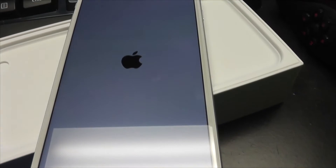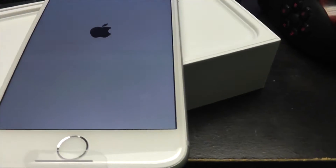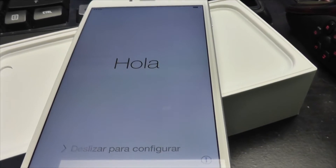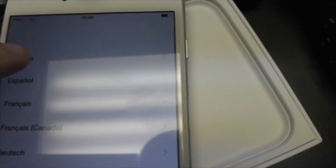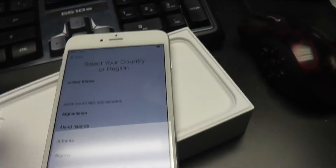It's powered on — this is exciting, guys. Still on the Apple screen; hopefully this is not a sign of how long it takes to boot up. Hello! It turned off on me.